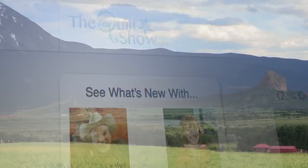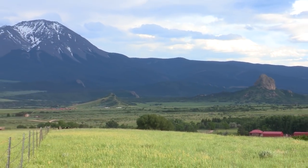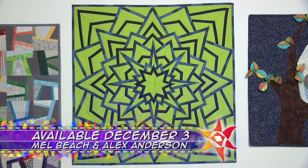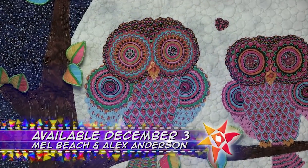On the next quilt show, we may be in the mountains of La Vida, Colorado, but we're headed to the shores of our favorite beach, quilt maker Mel Beach. If you haven't seen the fresh, fun work of Mel Beach, you're in for a feast.